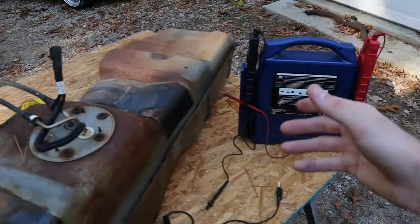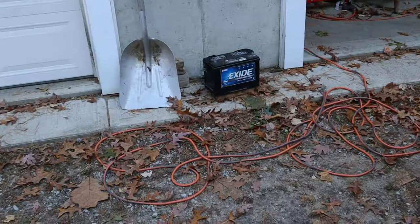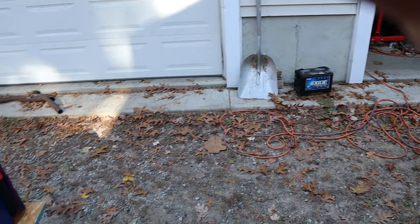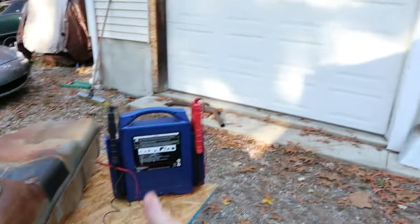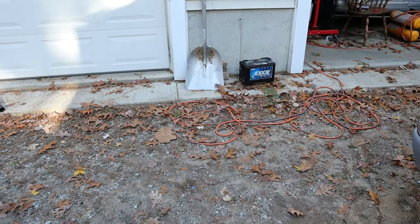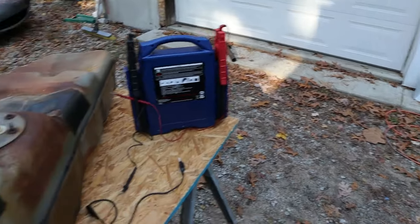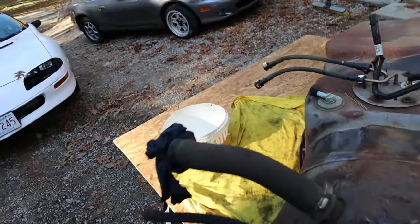What we're going to do is put power to it here. You can use a jump pack, an actual car battery, or even a battery charger, because they're all emitting 12 volts. Those are kind of the DIY ways to do it, but they actually have a tool called a power probe that is meant for testing things and giving 12 volts. You don't need that if you don't want to buy it — you can just use your typical jump pack or car battery.